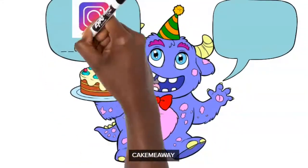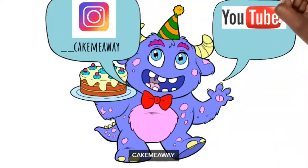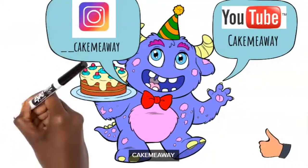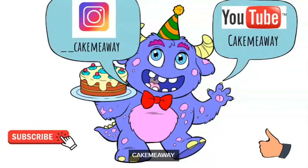My Instagram is called 'Kick Me Away' with double underscores in front — double underscores, Kick Me Away. Remember to subscribe to this YouTube channel as well and give me a thumbs up on this video. Thank you guys and see you next time!